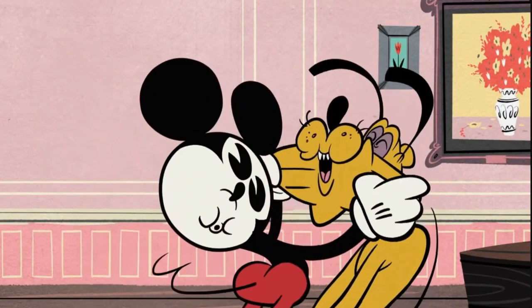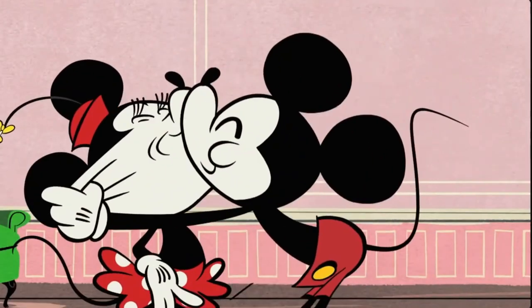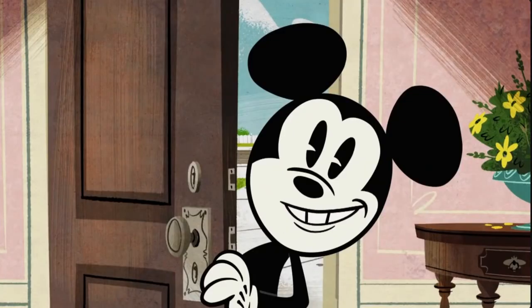My little Pluto. My little Minnie. Take good care of my Pluto.